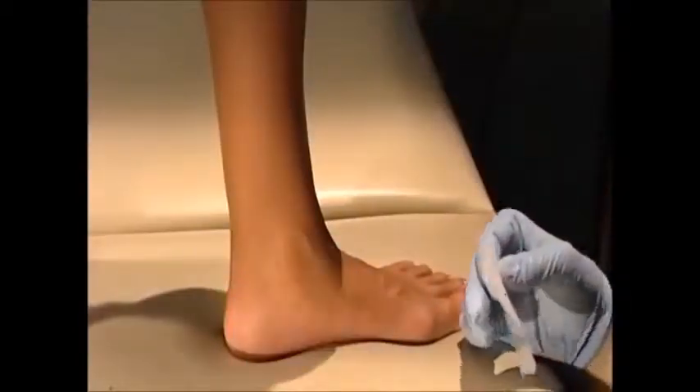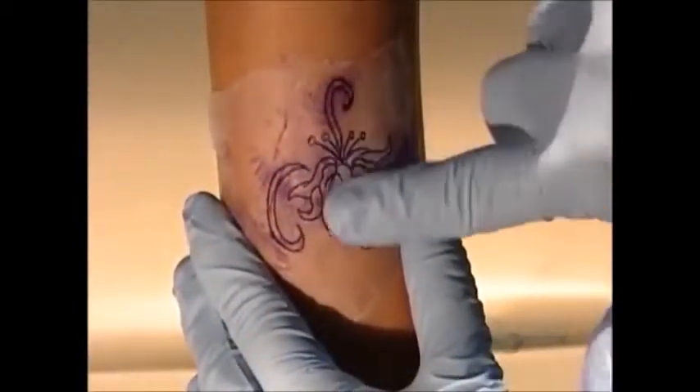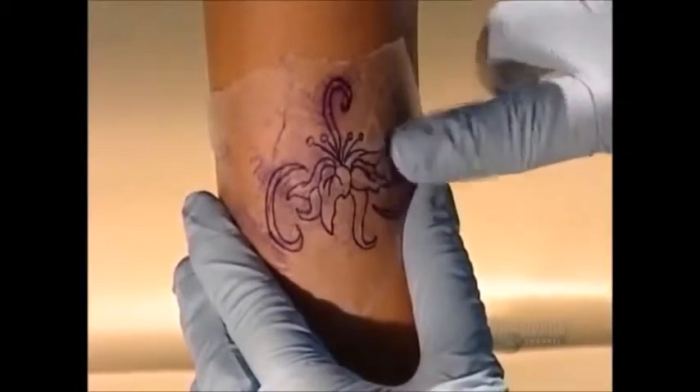He cleans the customer's skin, then firmly presses on the blueprint. The carbon image transfers easily because the skin is damp.